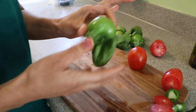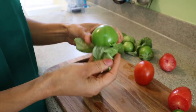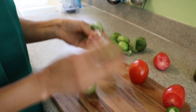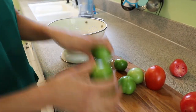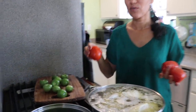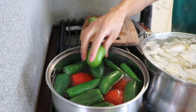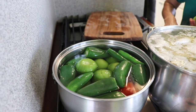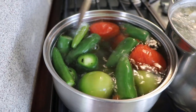Next I'm going to peel the husks off the green tomatillos. When you go to the store, make sure you check them — sometimes they don't look too good or have holes. I'll rinse my tomatillos now. The chiles are already in the water. I'm adding the red tomatoes and the green tomatillos too, and I'll let them cook on medium heat for about five or six minutes.